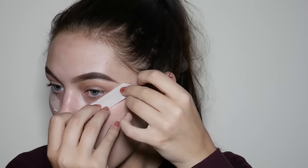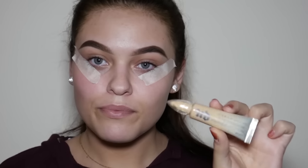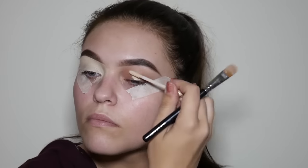Now I'm just going to apply some masking tape to the outer corners of my eyes. This will make sure that when I remove the tape I will have a clean, crisp line from my eyeshadow.